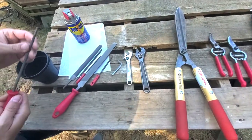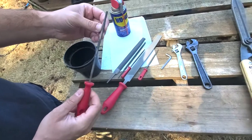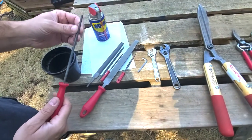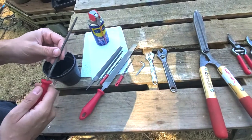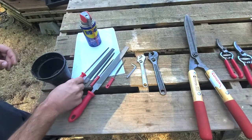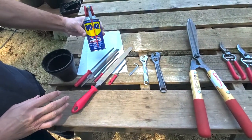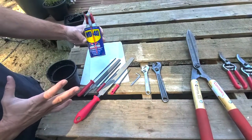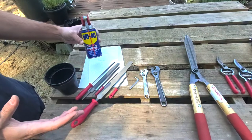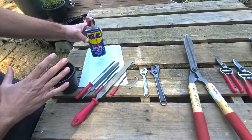We've also got a round file — this is the file I use to sharpen our chainsaw teeth on the chain, but today I have it out because we might be able to use it on some of our blades for some of the notches. We've also got some WD-40, a standard oil you can use for lubricating and keeping things nice and smooth.